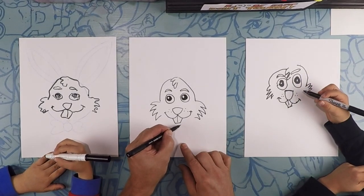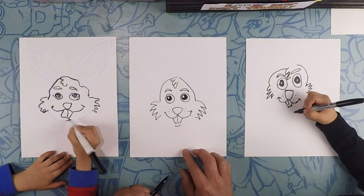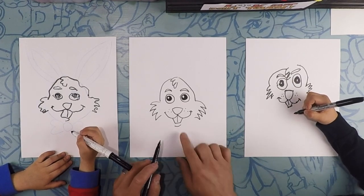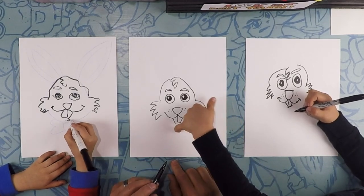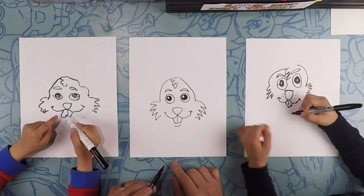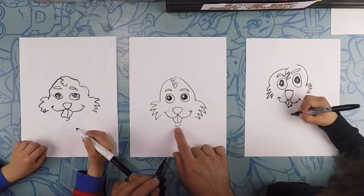Underneath that, we're doing his bottom lip — just like a little U. It's like his teeth are kind of sitting on his lip. So right here, a little shallow U.